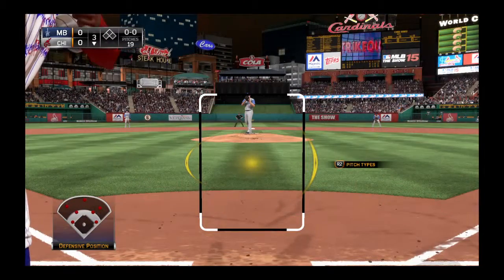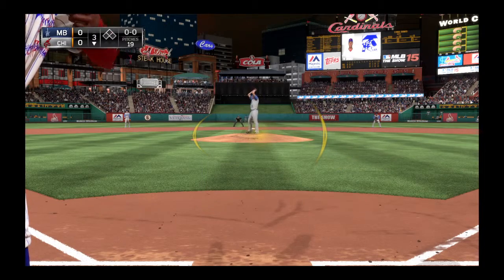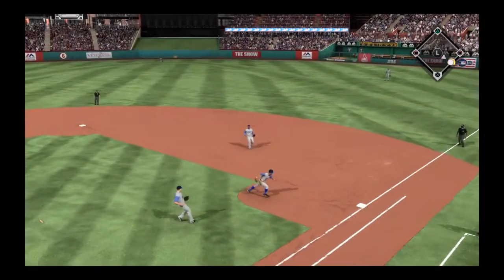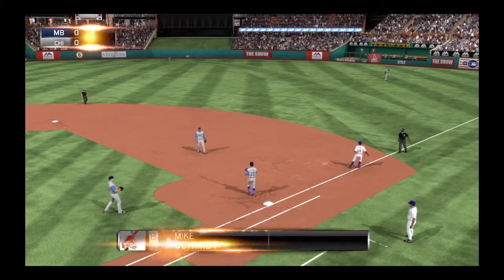Ernie Banks makes his way to the plate to get us started here in the bottom of inning number three. First pitch to him — swing and he shatters the bat as this is hit on the ground. He'll take this to the bag, three unassisted for the first out.